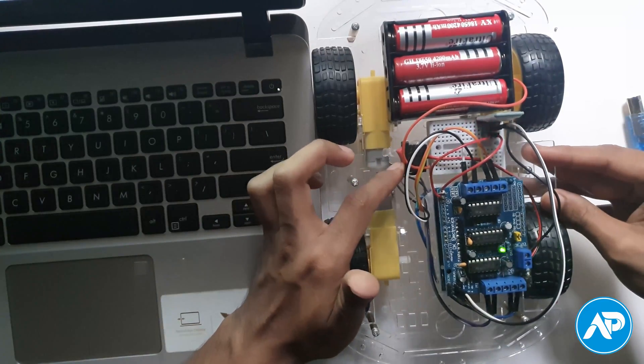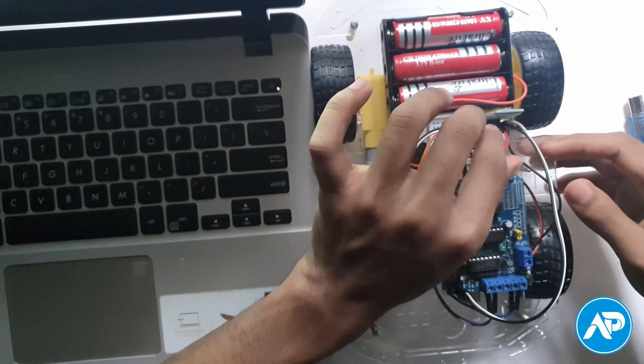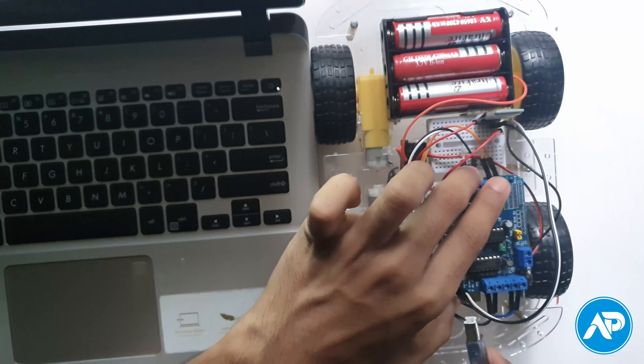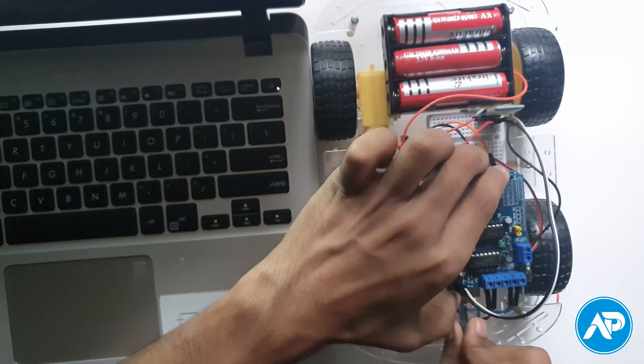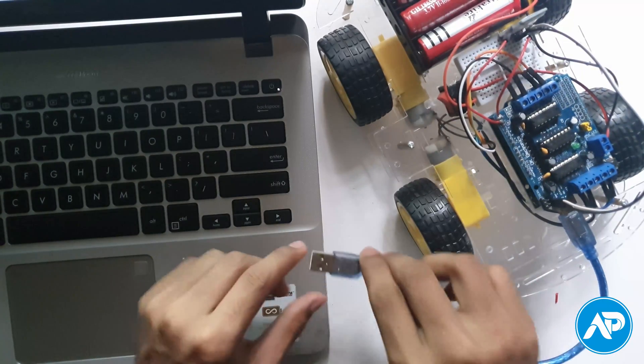Turn off the switch. You have to disconnect the TXD and RXD wires of the Bluetooth module before uploading the code, and reconnect TXD and RXD after uploading the code. Now connect the Arduino board to your computer or laptop via USB cable.